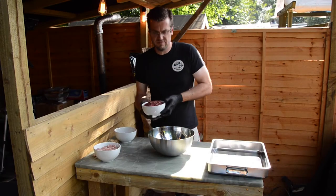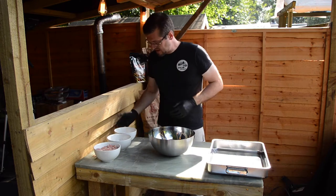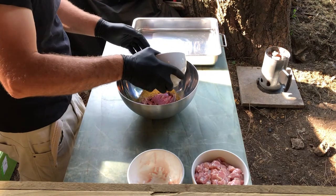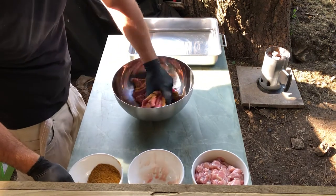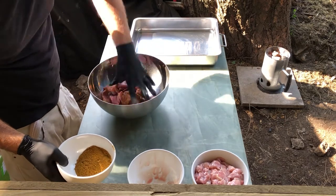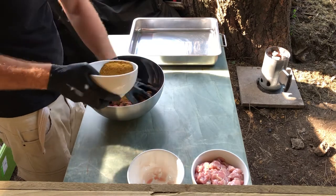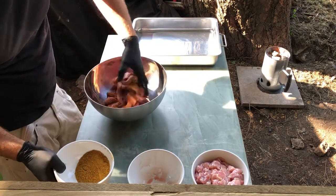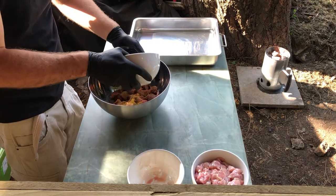First thing, we're going to start off with the beef. We add it into a nice big bowl, then we take half of this rub — a decent amount to start off with — just so we can see it's going to be enough to coat the beef. Getting that all together, maybe a little more, just want to make sure it's got all that flavor coming together.